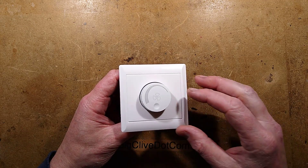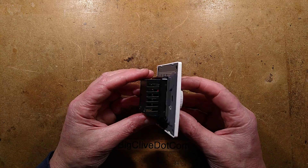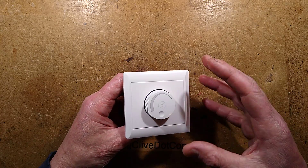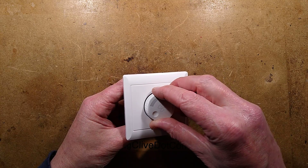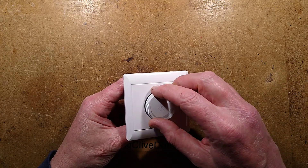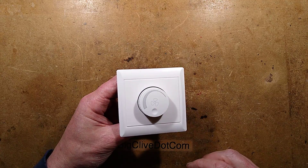This is a classic fan speed controller from eBay, probably works like a standard dimmer. But when I connected it in series with a tungsten load — just a lamp — it did not dim. It clicks, it turns, but nothing happened at all. Let's explore and see if we can work out what went wrong.